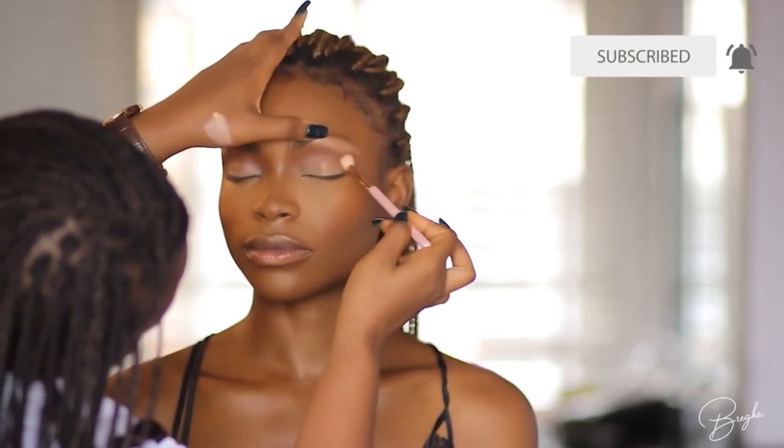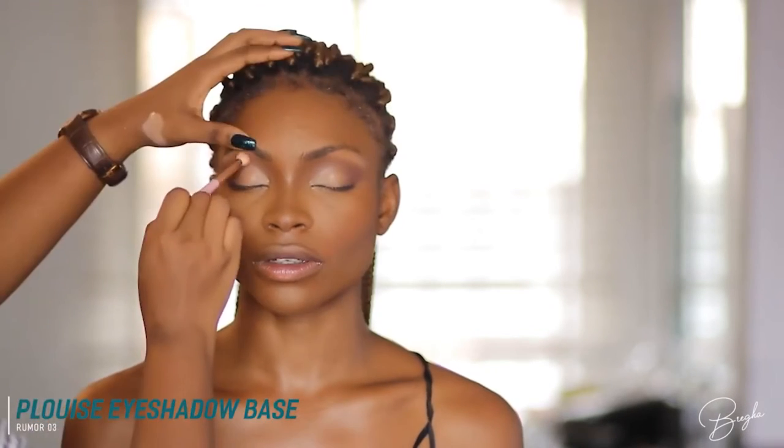The brush I'm using for the crease is also from CVL Beauty — I really like their brushes, you guys should check them out. Now I'm going into a deeper shade from the Jackie Aino palette by Anastasia Beverly Hills — I think it's the darkest brown shade; I'll put details on screen. Now I'm cutting the crease with the P Louise eyeshadow base. I really don't like a sharp cut crease — I like everything soft, no lines of demarcation — so I'm going back in to blend it. Now I'm applying a gold shade from the Anastasia palette over the cut crease.